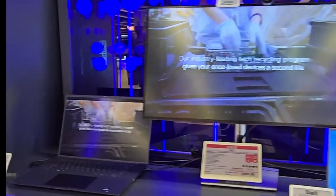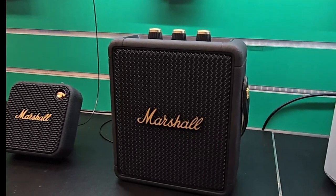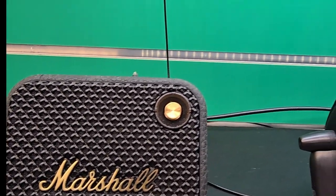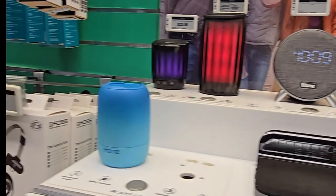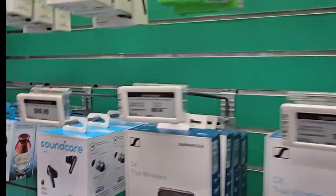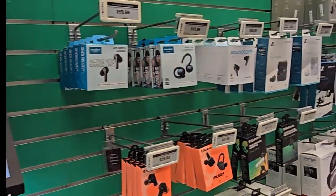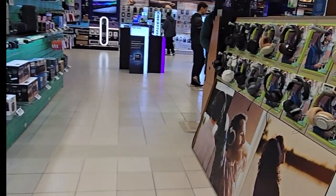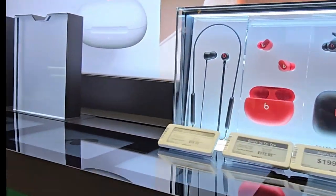B&H Photo — they've got the speaker section, the Bluetooth speakers. Check out this Marshall throwback version — nice, real nice. That's fire. Nice sleek design — I'm quite sure the sound is phenomenal. iHome, beer speakers as well — this whole line of speakers right here. Earbuds, Belkin — you know they're in the house. Phillips, Sony. And you know you gotta have the Beats in the house.